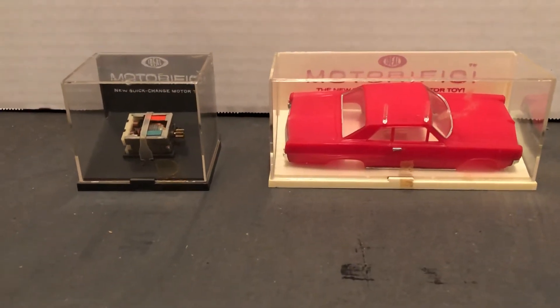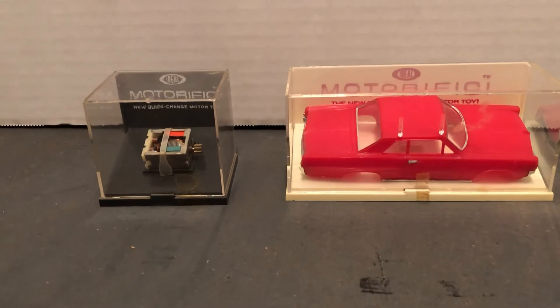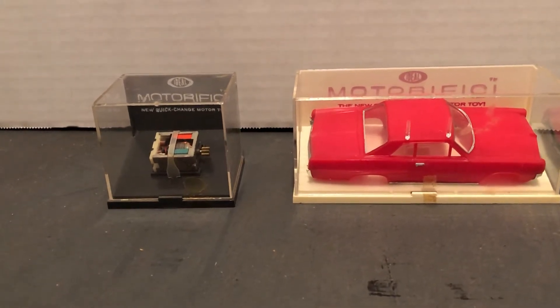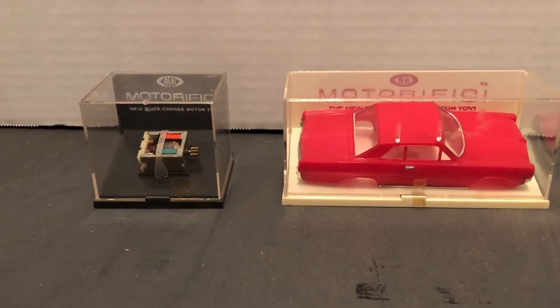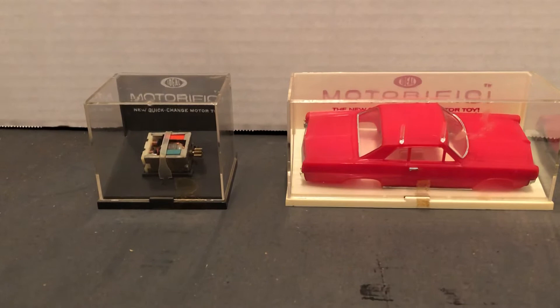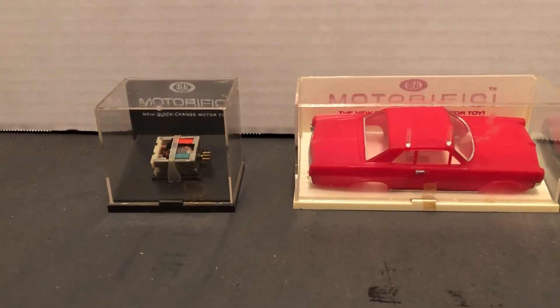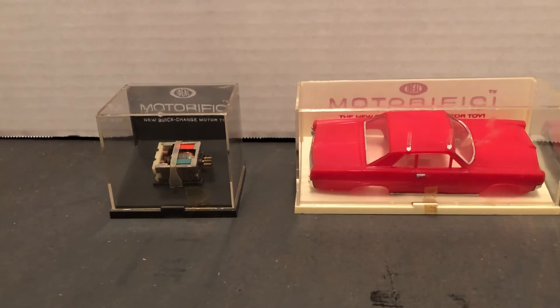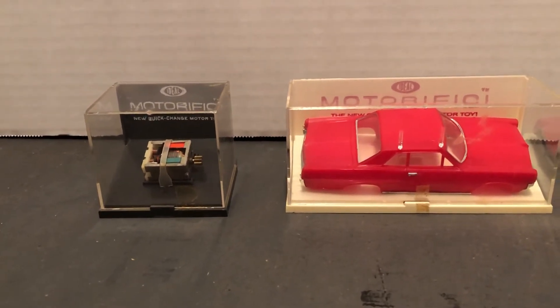Hello and welcome to more awesome collection, classic toys of the 1960s. This is some pieces from the Motorific toy line by Ideal. They went from 1964 to 1968 with the basic Motorific — racing toys, racing cars, trucks, and race sets. A whole line. We have some of that and we'll be getting to that in the future.